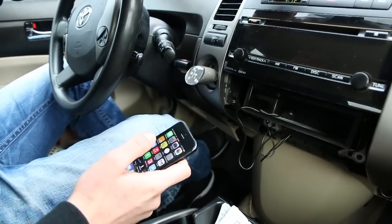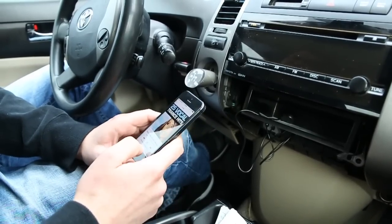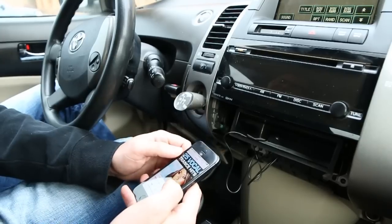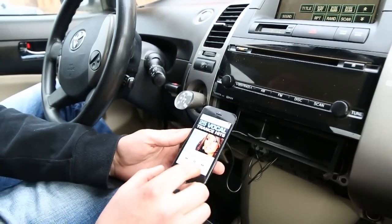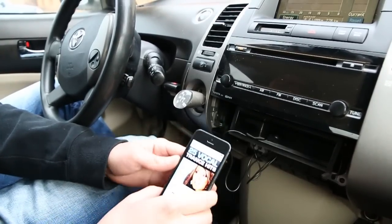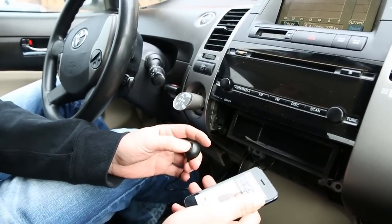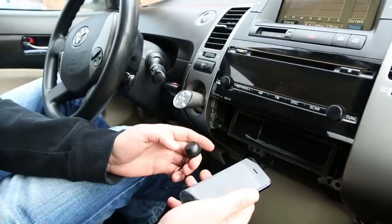Bluetooth is easy — you just need to make sure you're in CD changer mode, then go to music and start playing songs and you're going to hear them playing through the radio. We suggest not overloading the system — keep the volume around 75%, not at the max. Another feature is if you hold this button, it will activate Siri, and you can say things like 'next song' and so on.